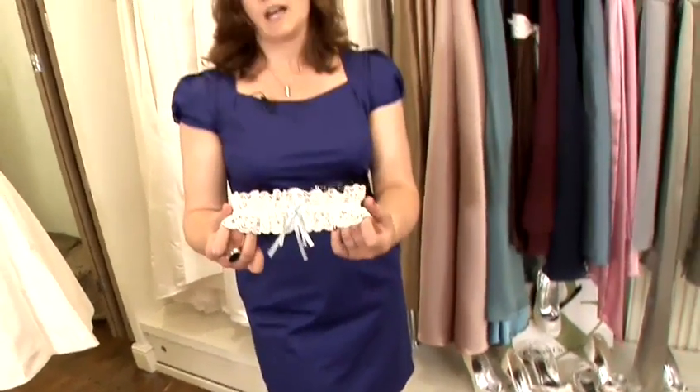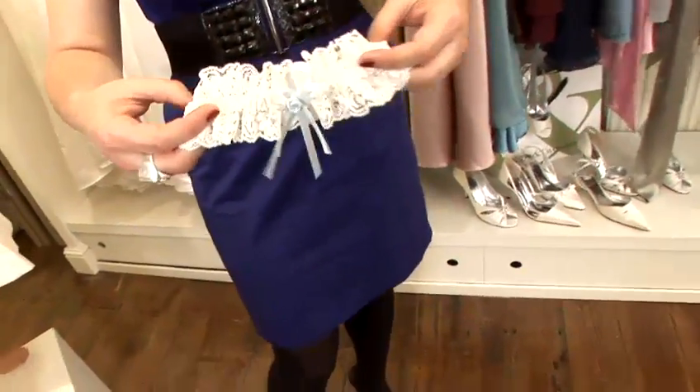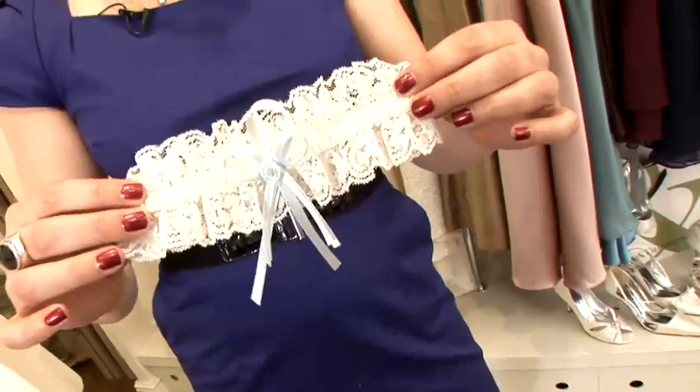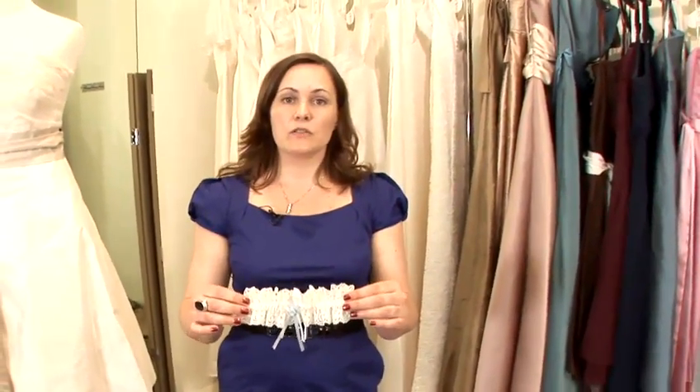They're a good fun thing to have and all the boys like looking at them. It can be something blue and something borrowed, so it's always worth asking your friend or even your mum to see if they still have their wedding garter — it's a really lovely thing to pass on.